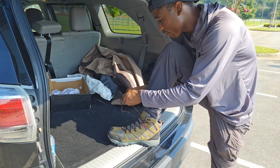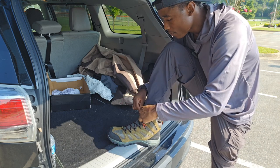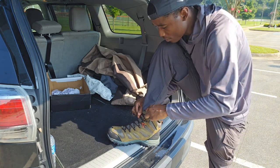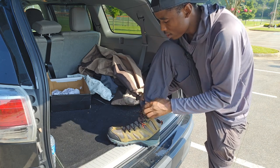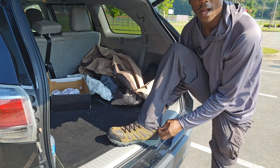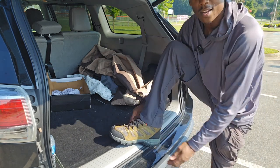I'm going to lace them a little different on this one — all the way up to the top to make sure everything is stable. You can cover them with my pants around the boot. I really like that. They look really nice.